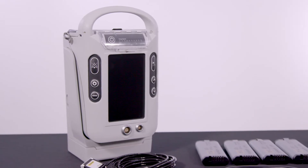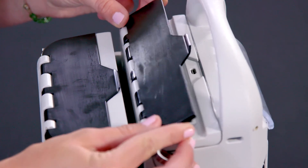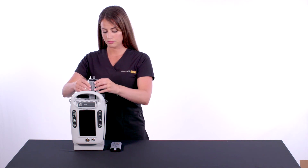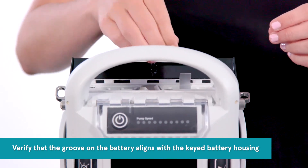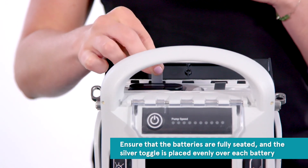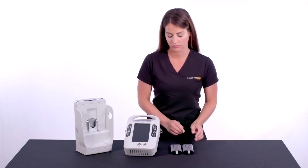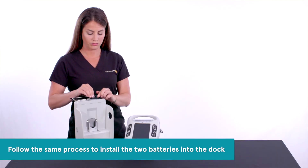The first step in setting up your LifeSpark controller is to insert two batteries into the controller. Open the battery door on the controller, then insert each battery with the logo facing away from the controller's main screen. Verify that the groove on the battery aligns with the keyed battery housing. Ensure that the batteries are fully seated and the silver toggle is placed evenly over each battery. Additional batteries may be purchased separately for backup. Follow the same process to install the two batteries into the dock.